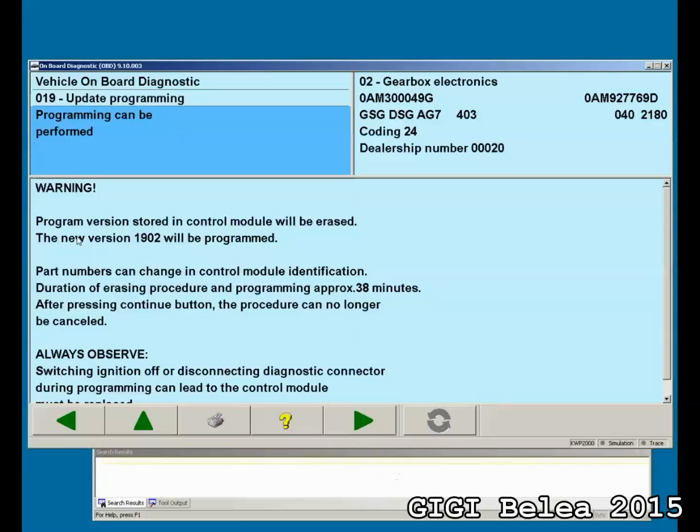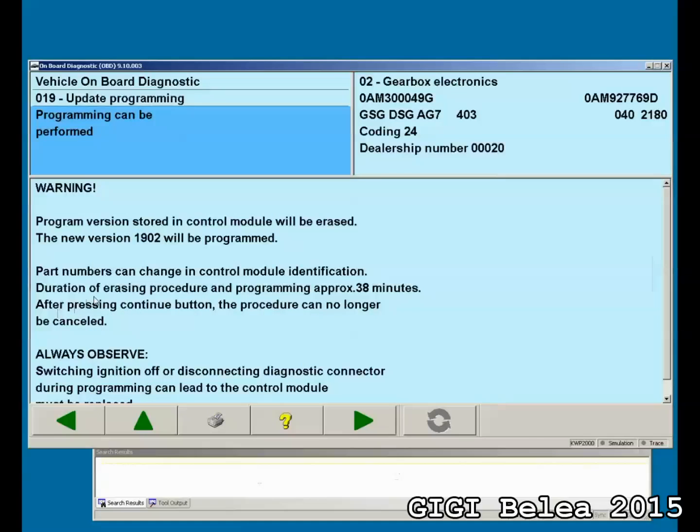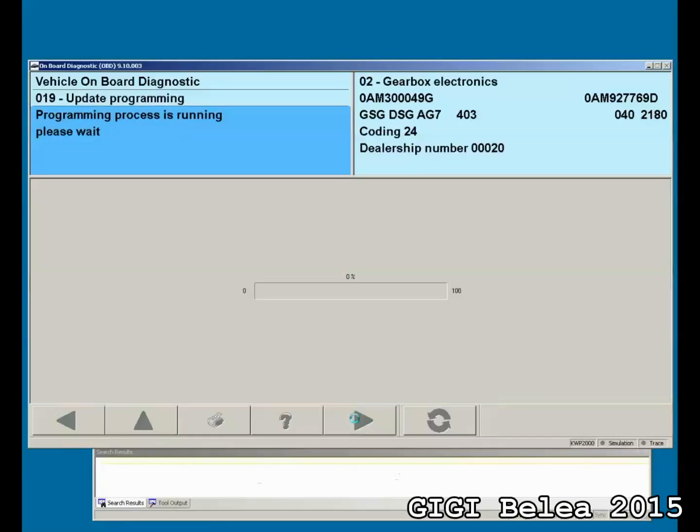Let's say update programming. The new version 1902 will be programmed, which means this file is actually the 1902 version. The process is now running — it's going to erase and then it's going to flash. I'm not going to show you the whole process because it's going to take quite a while. The erasing is complete and now it's programming the unit. When it's 100% we will see the new software version.